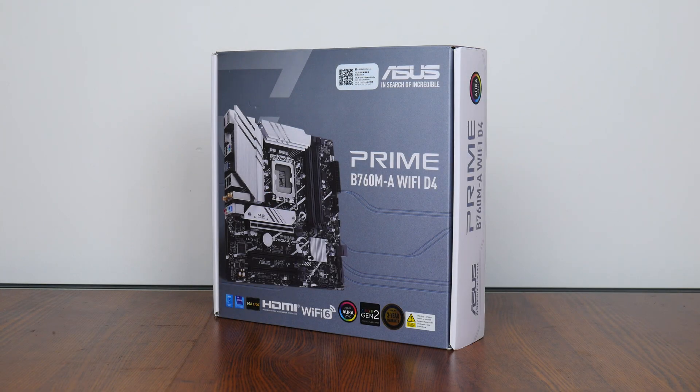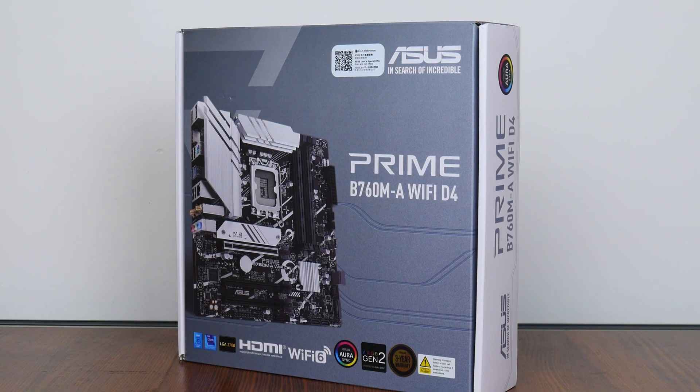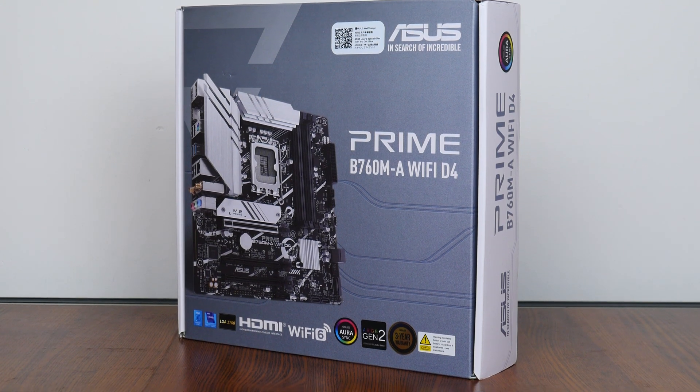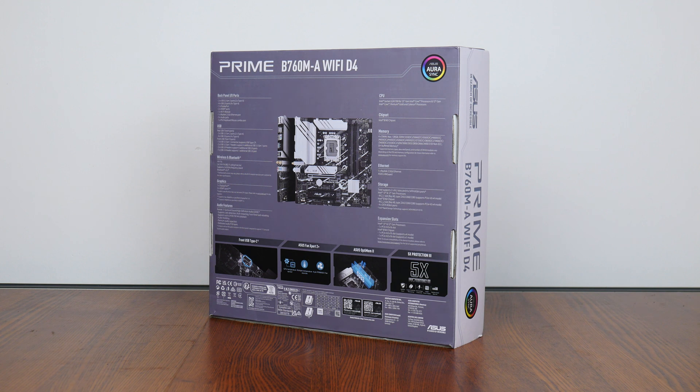The B760MA Wi-Fi D4 sports the new Intel B760 chipset and sits within the Prime series of product offerings targeted at the entry level, where it places beneath the ROG series and TUF Gaming series of motherboards by ASUS. The Prime B760MA Wi-Fi D4 comes in a conservative-looking grey and white box, and moving over to the rear, we get the usual summary of specs for this board. We'll run through these specs in detail later on in this video.